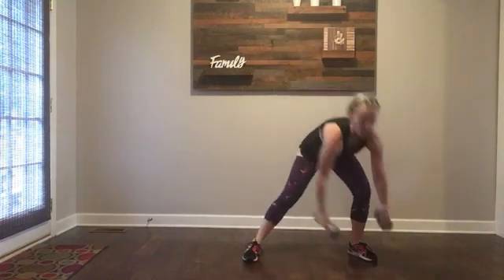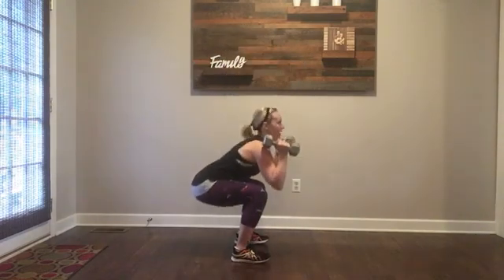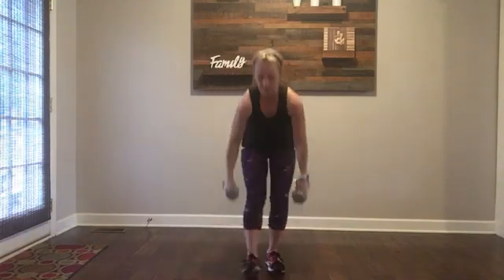Squat press. Grab those dumbbells — you're going to rack it. Weight is in the heels, sit back, power up. Squat, press up, squat, press up. You can alternate right and then left. If your arms get tired and you just want to squat, just hold it here. Any time that we do weight, you can put the weight down and just do body weight — press up.